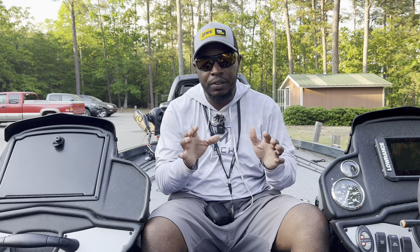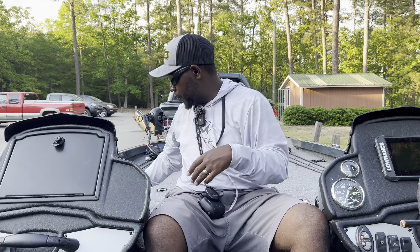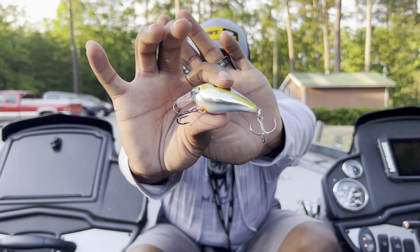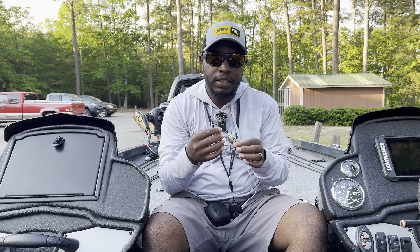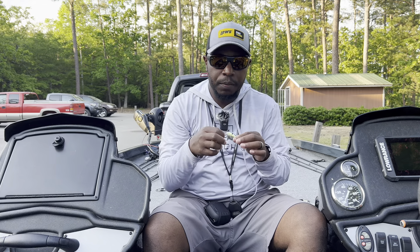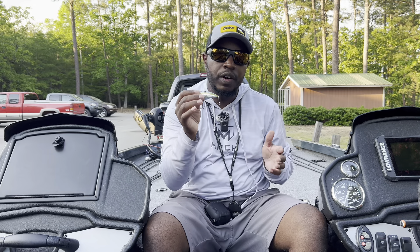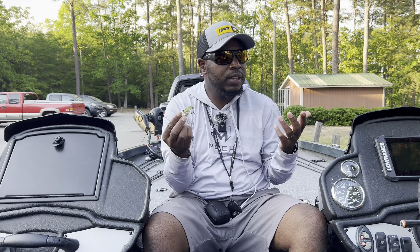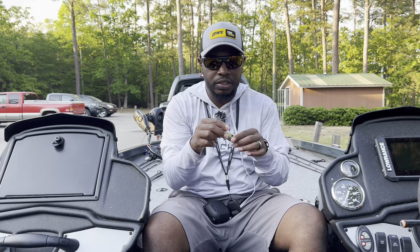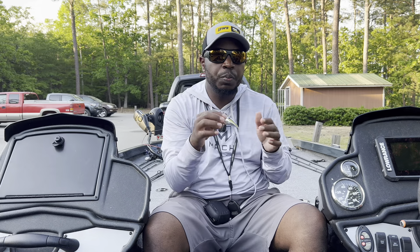The next two baits go closely together. First is the 1.5 crankbait in Chrome Sexy Shad — a great bait profile, especially in chrome, when throwing up on points. You can also use Ghost Sexy Shad, which is translucent. The chrome color works really well up on those points. On Lake Murray we have a lot of blueback herring that get up on the real shallow points.